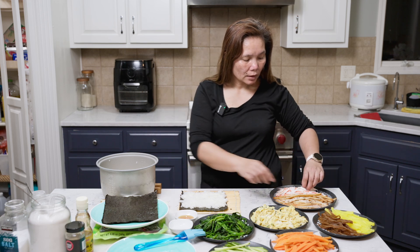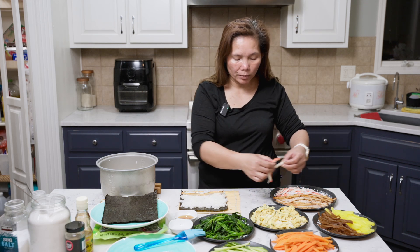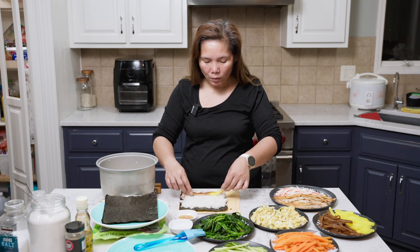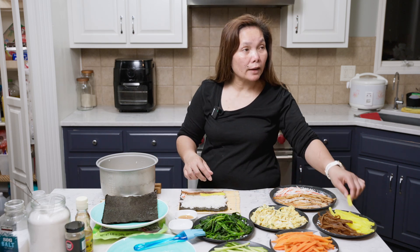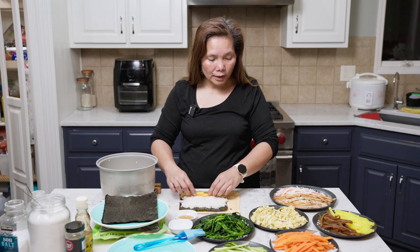Now I'm going to start laying everything in — one piece each, because you don't want to put too much, or you're going to have a big old wrap by the time you're done. One of each is good, unless you like a lot of veggies. Do it like an assembly line.